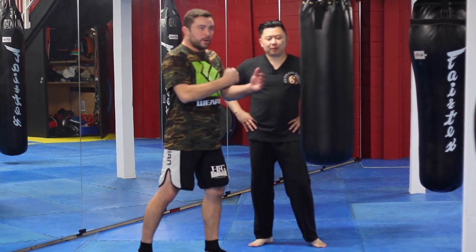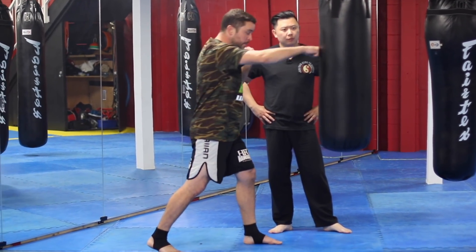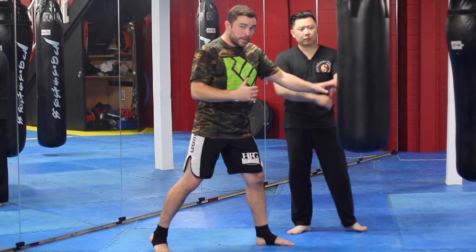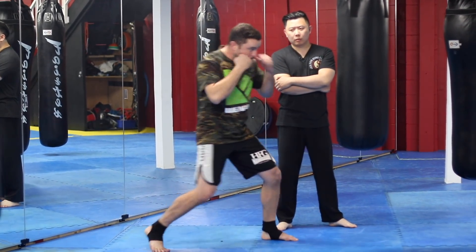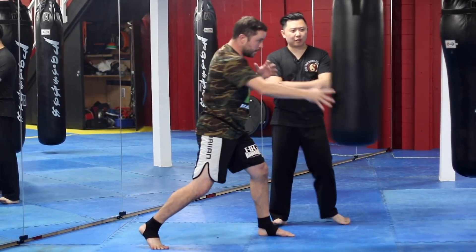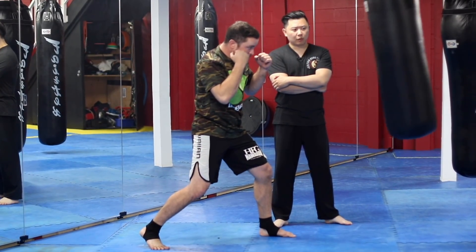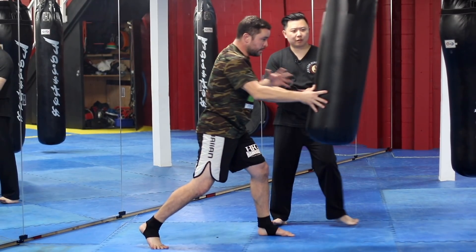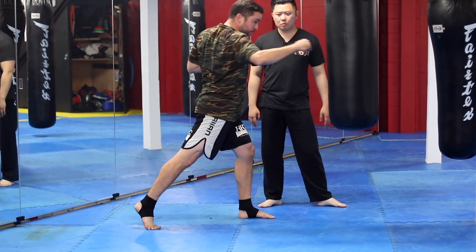From here, notice my arm is only doing this — there's no power in my arm, it's my legs. My legs are spring-loaded; I don't have to load up, I just have them ready to go. You notice that didn't have a big wind-up — it was just from here, straight through.